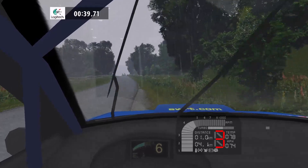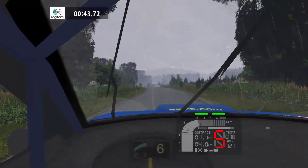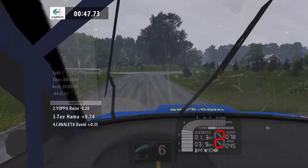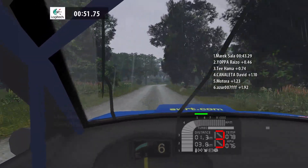Flat left, overcrest, 100. 1 left, 50. 4 right, tightens, into keep left.